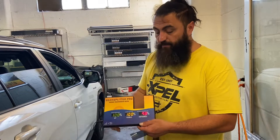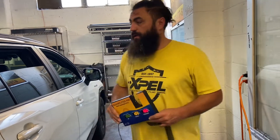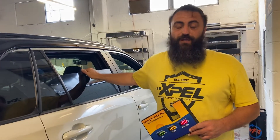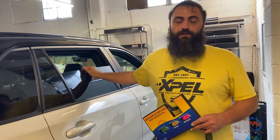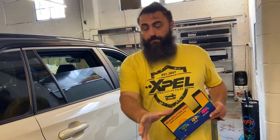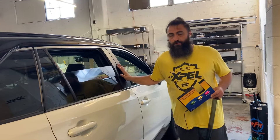Some of you have asked: do any factory windows come with glass that's already knocking out a ton of heat? The answer is unequivocally yes. This is one of them — this is a Toyota RAV4.